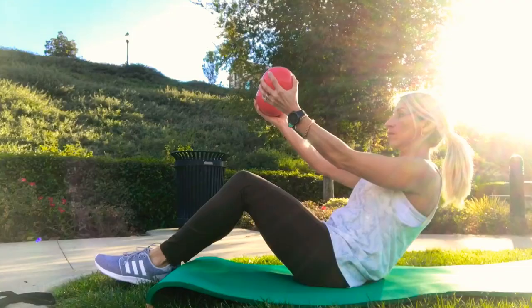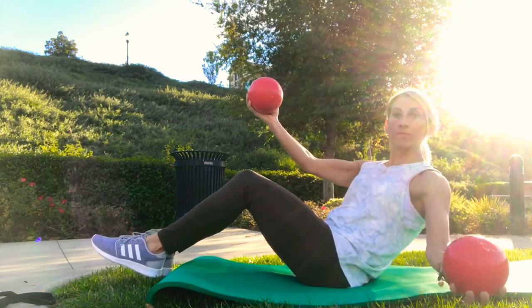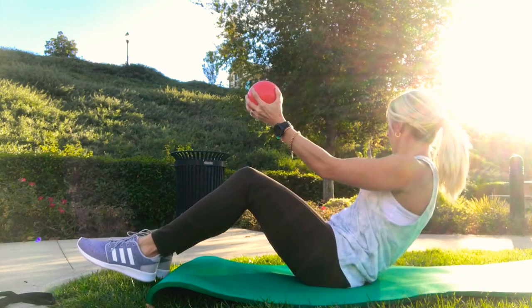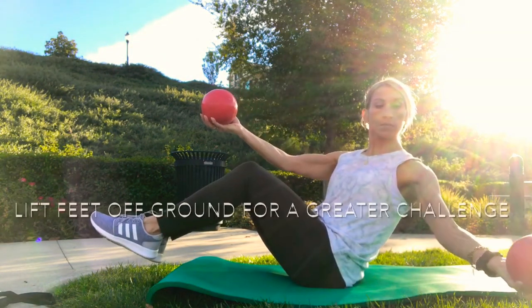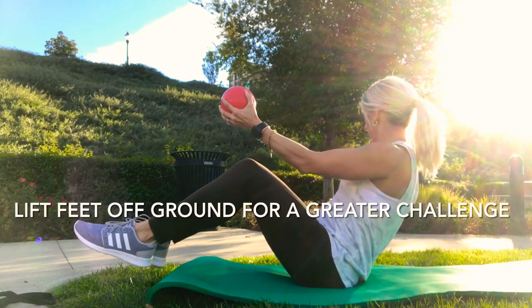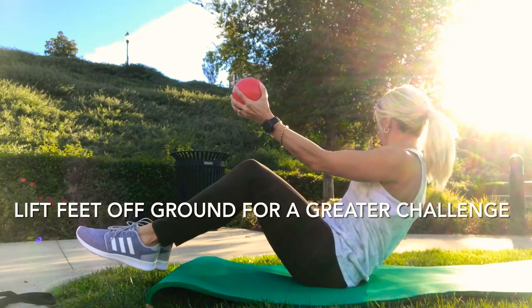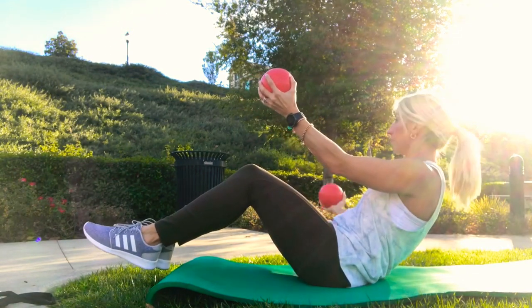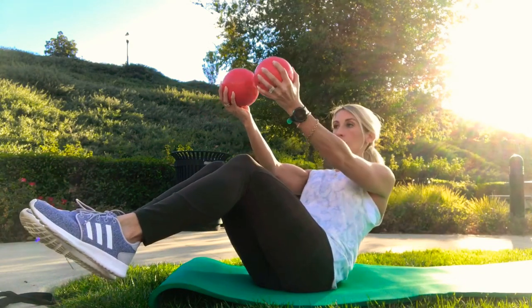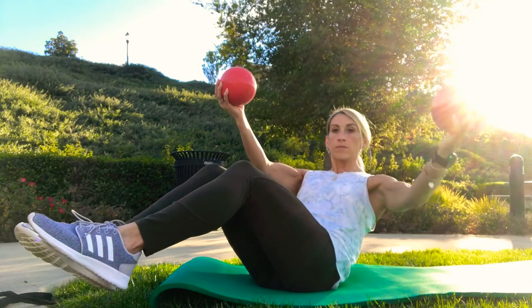Next is a combination of a Russian twist and a chest fly. Get into a sit-up position with feet slightly lifted off the floor and arms extended straight in front of you. Rotate, taking one arm and extending it out to the side with a slight core twist, just like a Russian twist with a medicine ball. Then exhale and bring that arm back in front of you, working your chest. Repeat on the other side. Do 16 total, eight on each side.